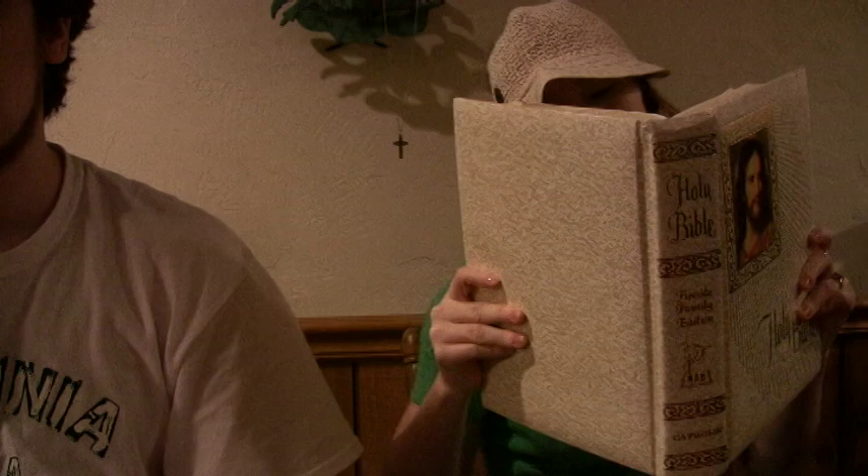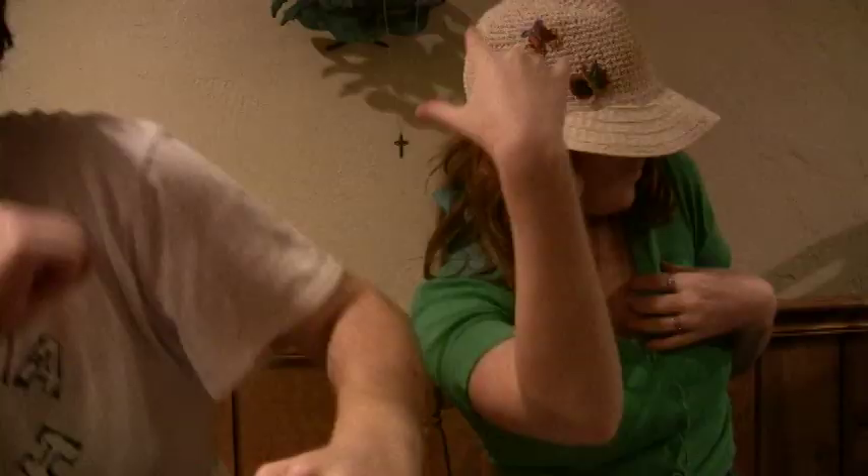Soak salt fish overnight before you cook it. Is it true that you sing Benna in Sunday school? Always eat your food in such a way that it won't turn someone else's stomach. On Sundays, try to walk like a lady and not like the slut you were so bent on becoming. Don't sing Benna in Sunday school.